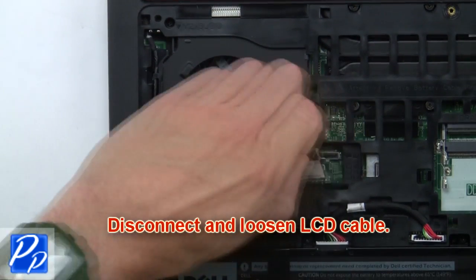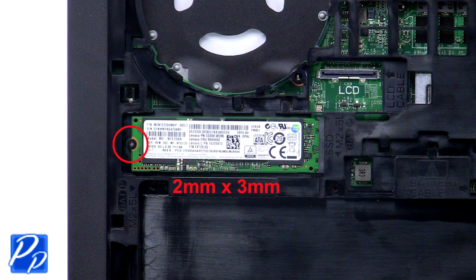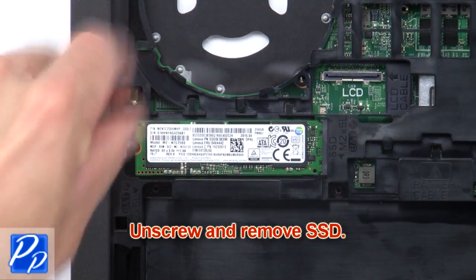Now disconnect and loosen the LCD cable. Now unscrew and remove the solid state drive.